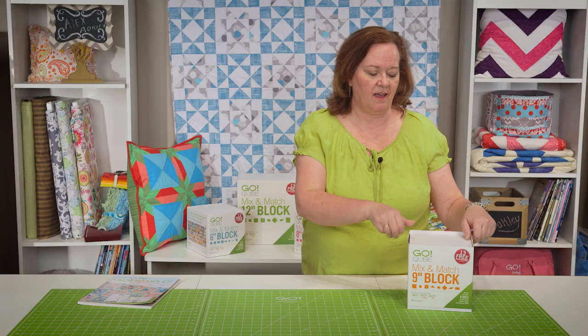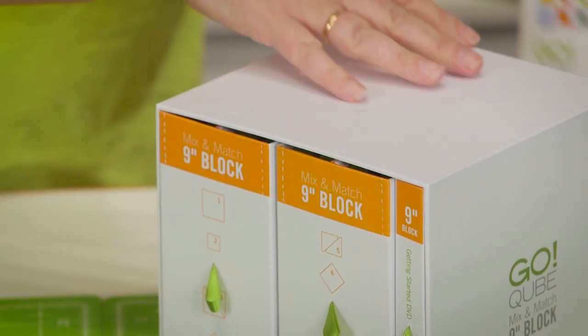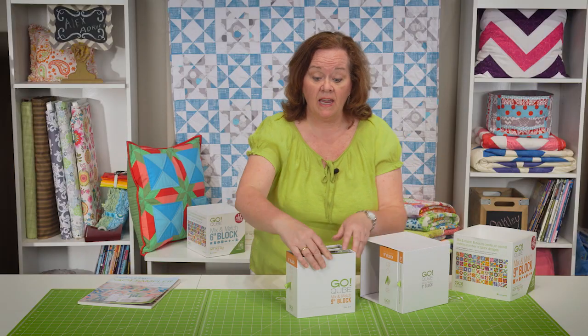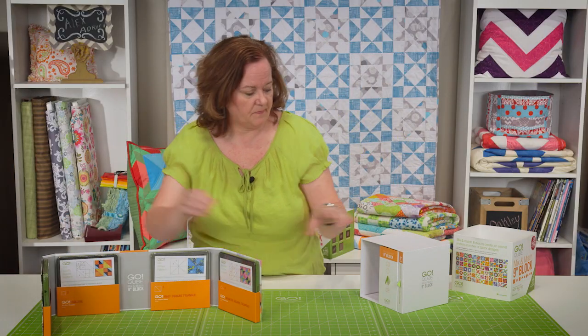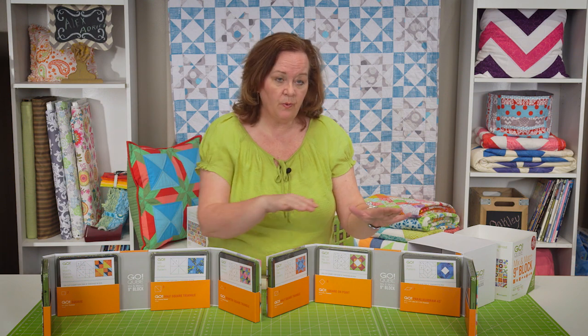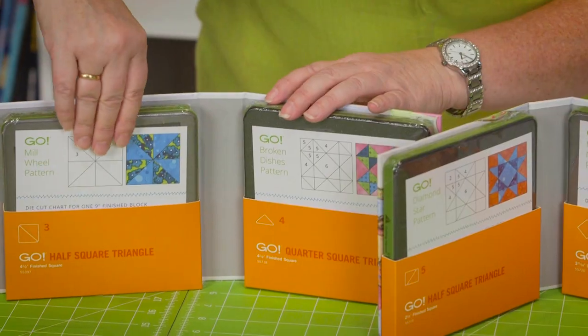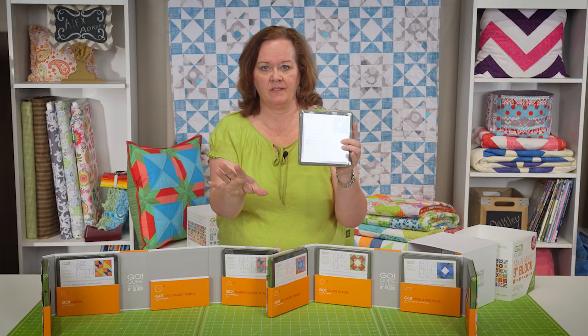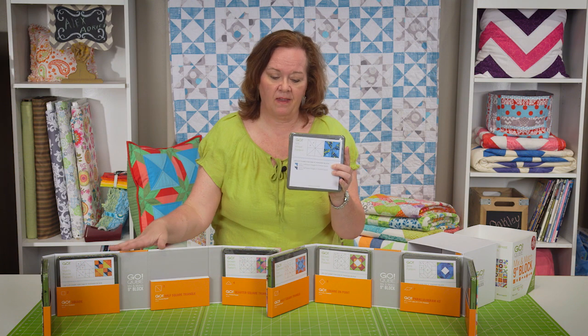Let me show you and see what's inside. Inside each cube there are 8 cutting dies. Each die is numbered 1 through 8, and in addition each die comes with its own separate pattern. So in addition to the 72 mix and match set, we've given you 8 more blocks to make.